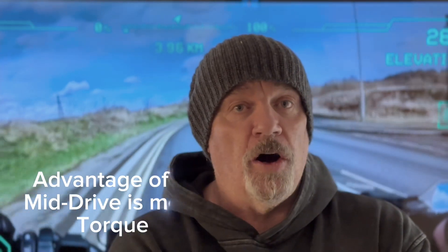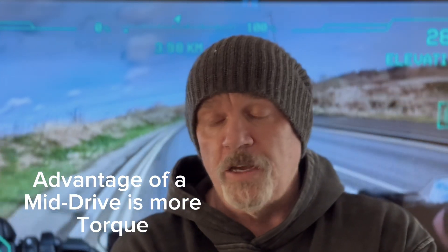Mid drives are more complicated — they're more susceptible to issues, more moving parts. For me, I go for a hub motor. It's like driving around in automatic — it's fine as long as you've got enough torque and enough battery power, it'll take you wherever you need all day long. If you want to ride an eMTB, go for the mid drive — you're used to using the gears all the time, you're out for a bit of adventure, but there are more moving parts and more things to go wrong.